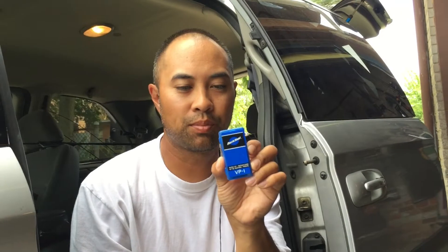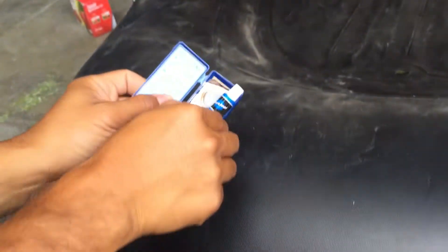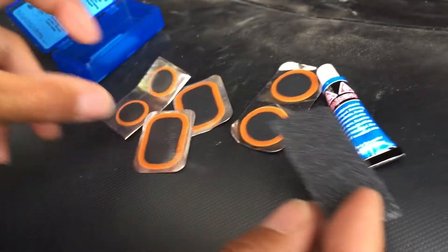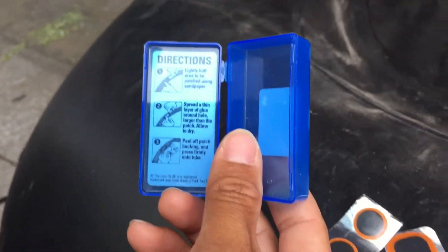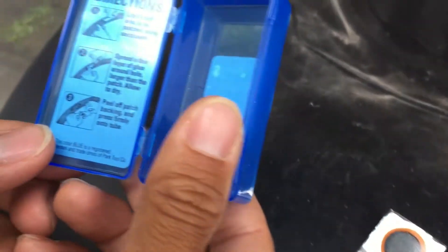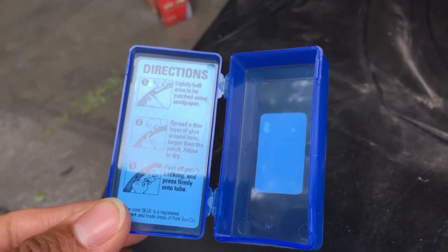We went to the bike repair shop and got a patch kit. Inside we have glue, different size patches, and sandpaper. The directions say: lightly buff the area first, apply the glue, and then put on the patch. So that's what we're going to do next.